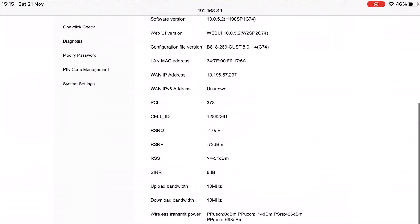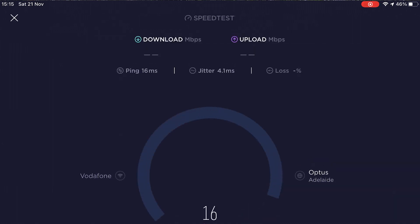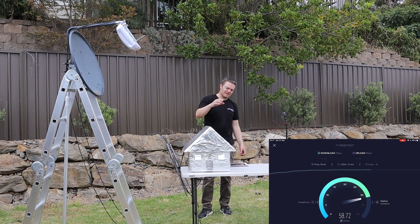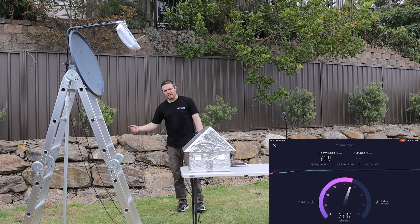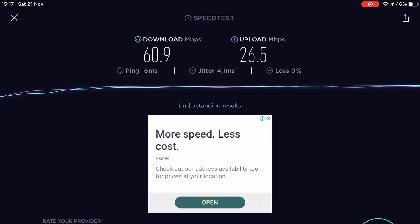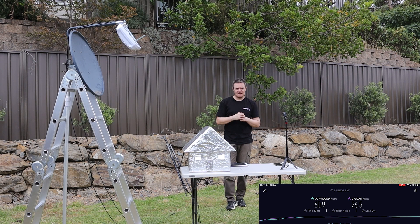Let's go to the speed test to see if it actually goes much better. 16 milliseconds latency — that stays roughly the same, which makes sense because you still rely on network conditions. But the signal strength is so much better. 72 versus 99 is a massive improvement — you can go so much further and still have the same signal quality. Download is 60.9, not bad. Upload is 26.5 — that's definitely double the speed. Huge bonus. I'm really chuffed with that.